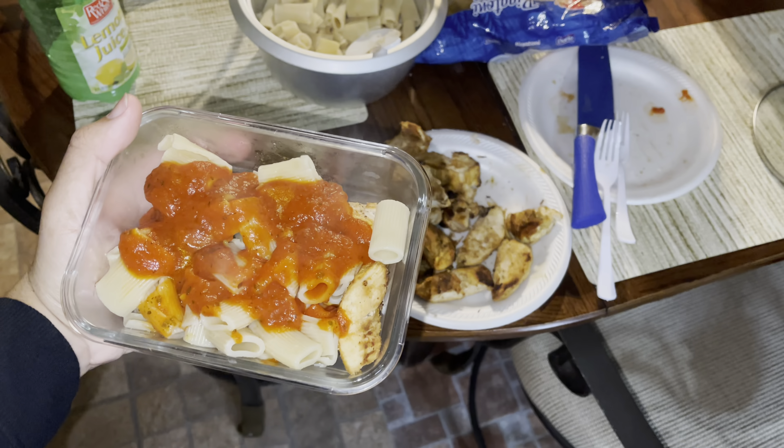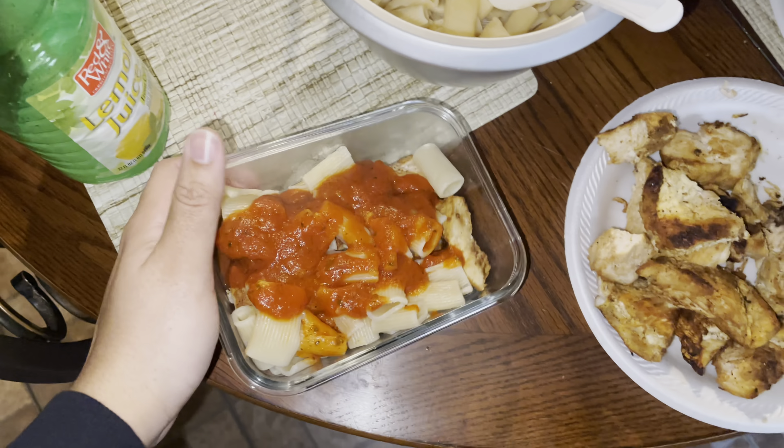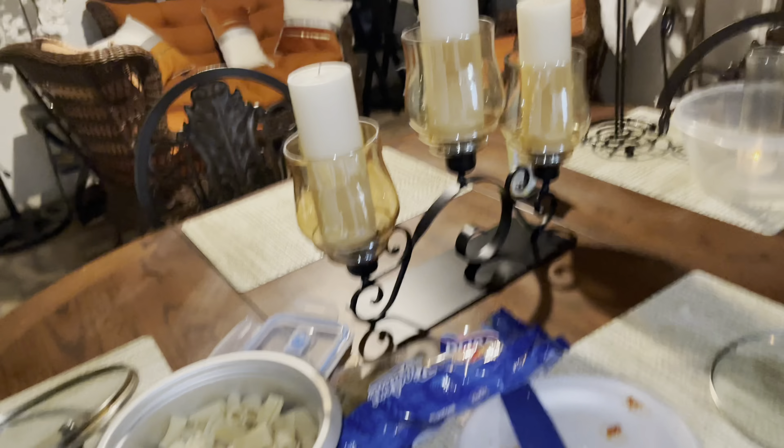Good protein, some carbs in there. We're set to go for the week.